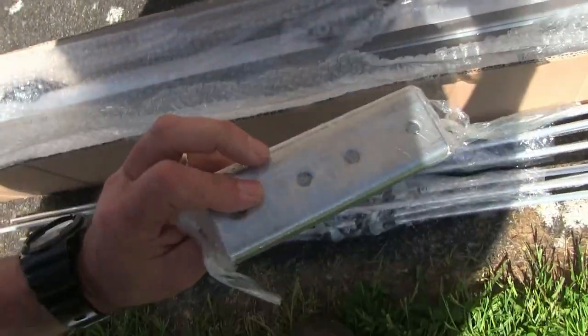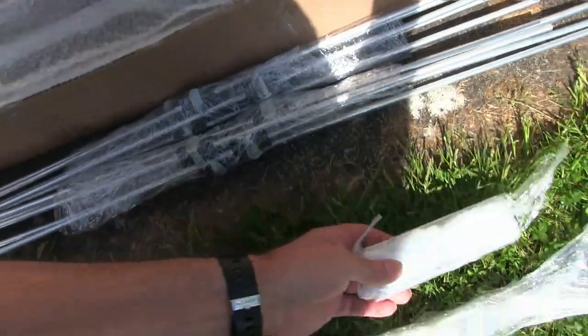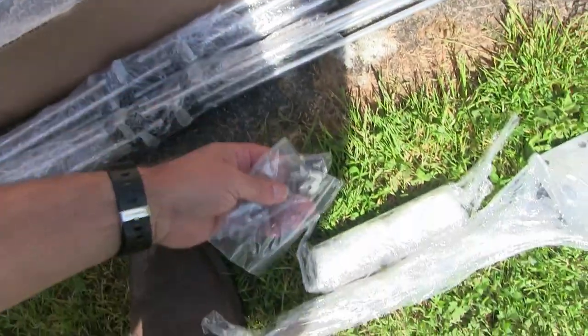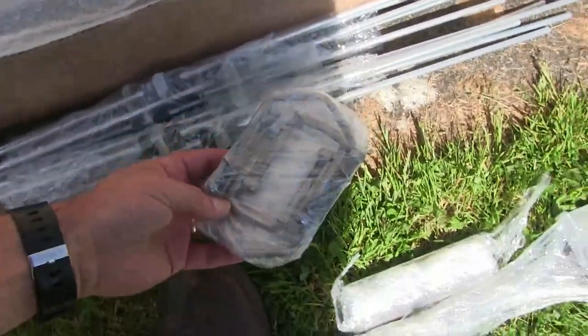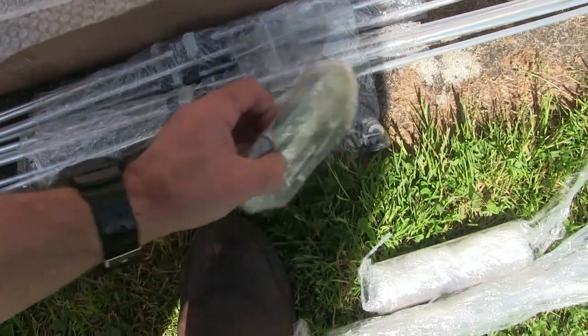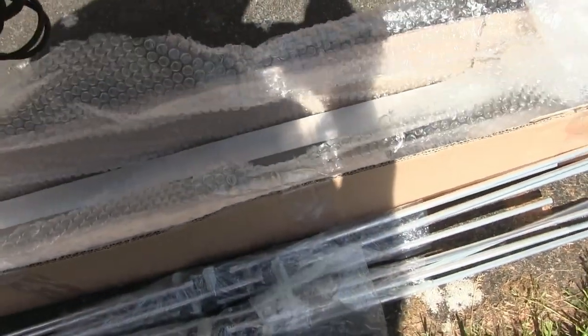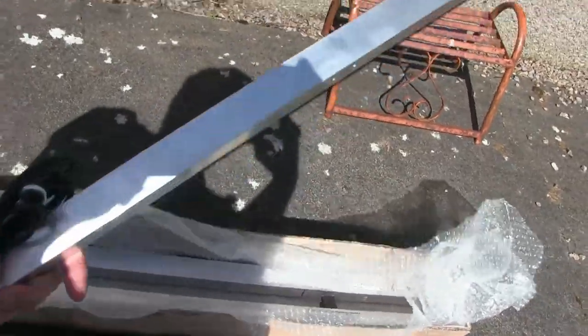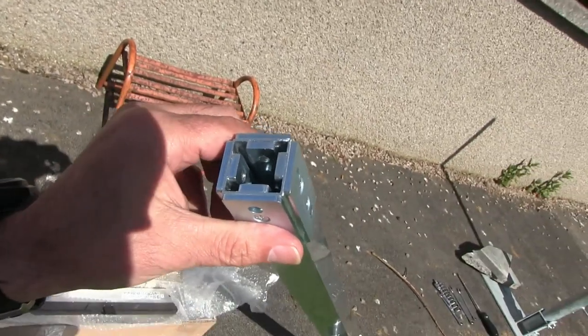There's more mounting hardware for the mast — that looks about 8 gauge steel. There's a small bag of hardware, and then the clamps which will ultimately clamp the antenna. The antenna comes in four sections: the two end sections are 30mm by 30mm, which is about an inch and a quarter square. I measured the gauge — it's 2mm.